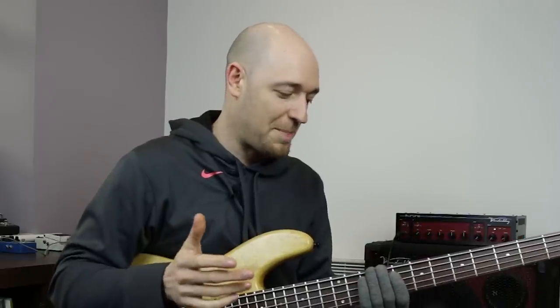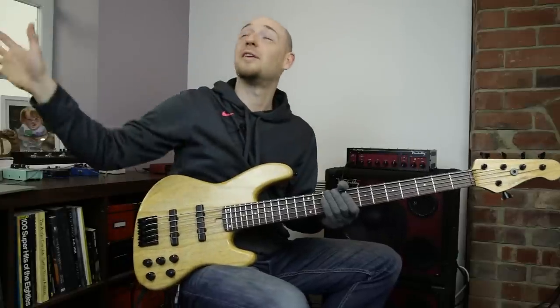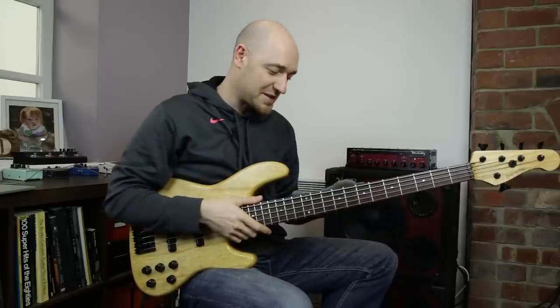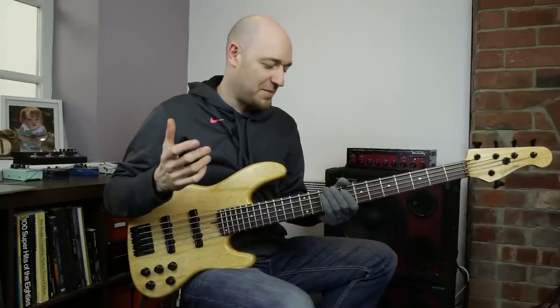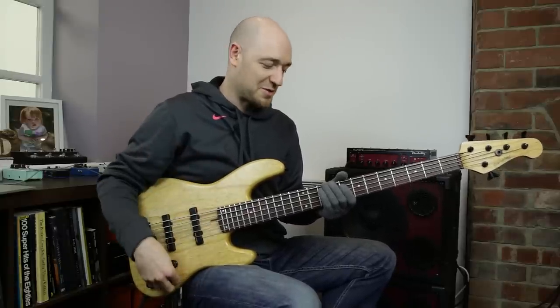So in this lesson, I want to talk about speed bursts and using them with arpeggios. In the last lesson I released — I'll put a link on this screen — which was essentially this concept but for scales. But in this lesson, I want to talk about the same concept with arpeggios. If you haven't checked out the last lesson, go check it out because it really explains the process in detail.